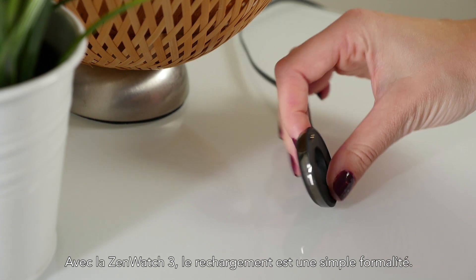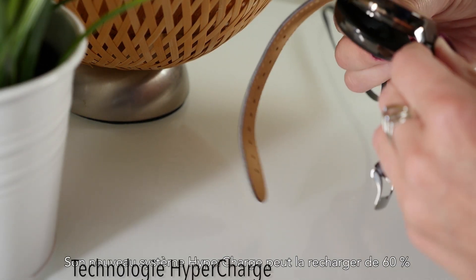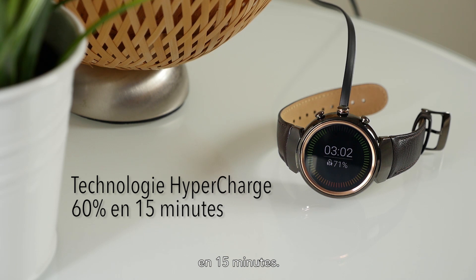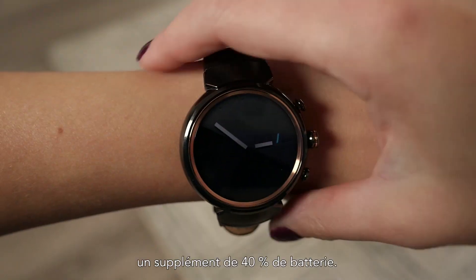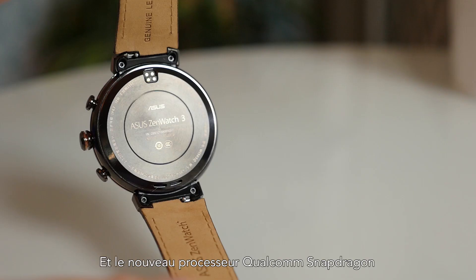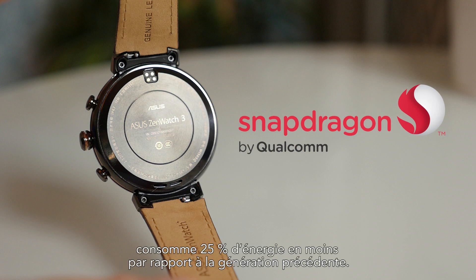The ZenWatch 3 is particularly clever about charging. The brand new hypercharge system can top up to 60% in only 15 minutes. With the optional battery pack, you can get an extra 40% charge. Beyond that, a special eco mode can double your battery life. Plus, the new Qualcomm Snapdragon processor uses 25% less power than the previous generation.